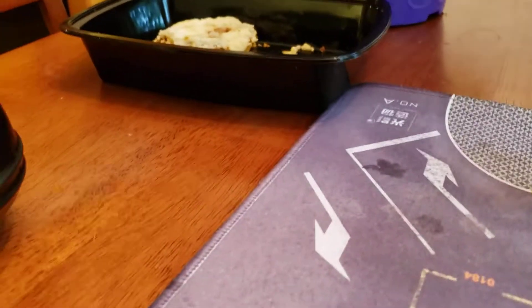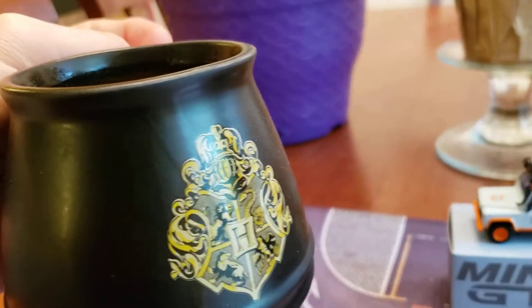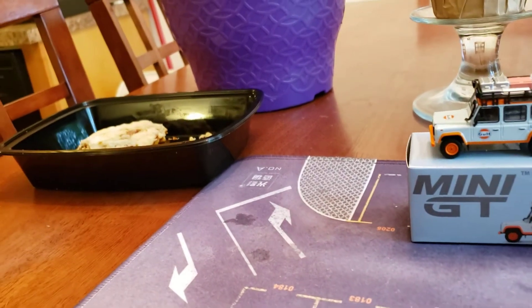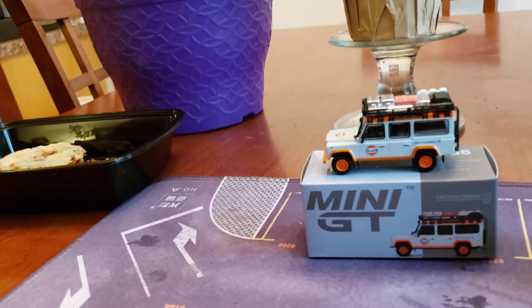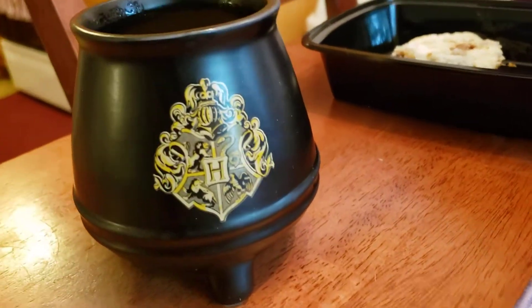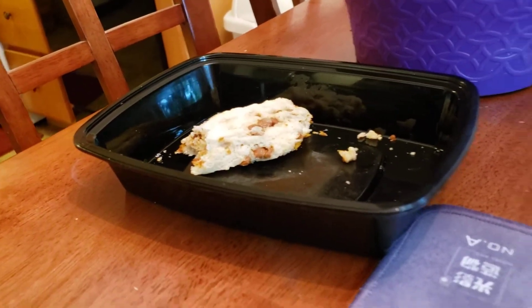All I need now is a very large gulp of this coffee. Wow. That is an excellent coffee to serve with a scone. Those are cinnamon scones, and this is what I got, guys.